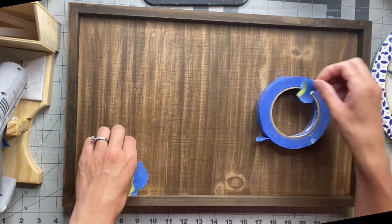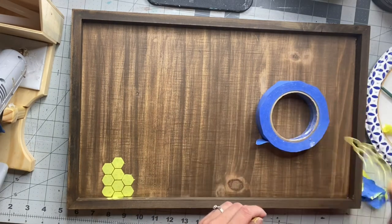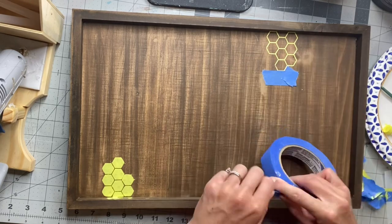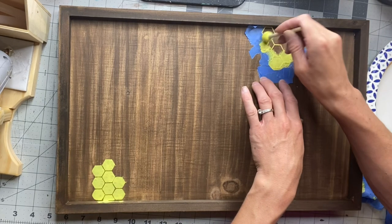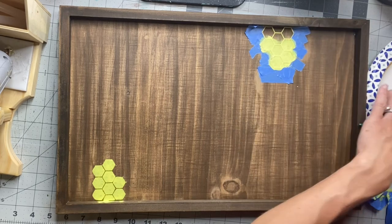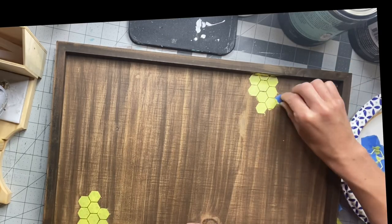I know adding the tape around seems a little tedious, but when you're dabbing on the paint, you want to make sure that it's not bleeding over onto your board. I then repeated the same step on the other side of the board. When you're using these thin stencils, you want a very small amount of paint and you just lightly dab — you may have to go over it a couple times. Once it's fully covered, I then removed it.